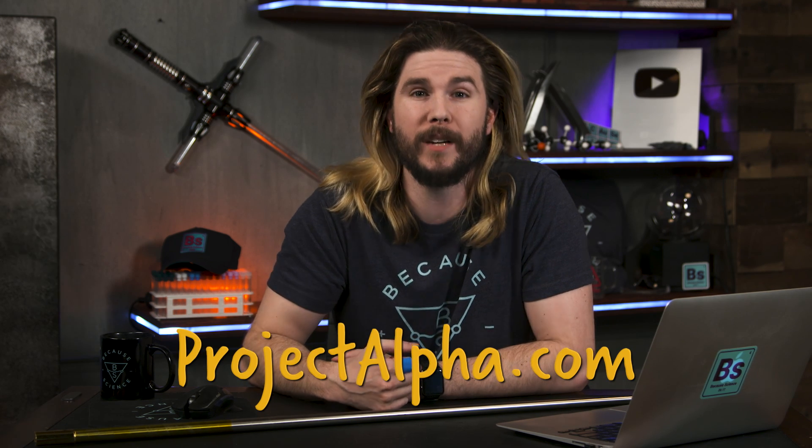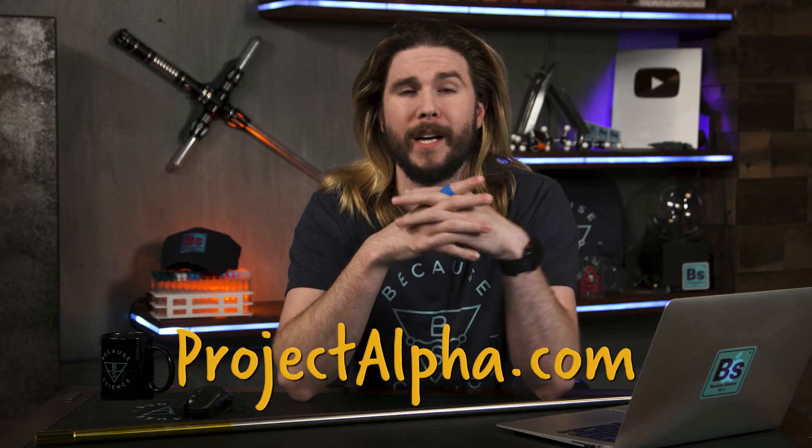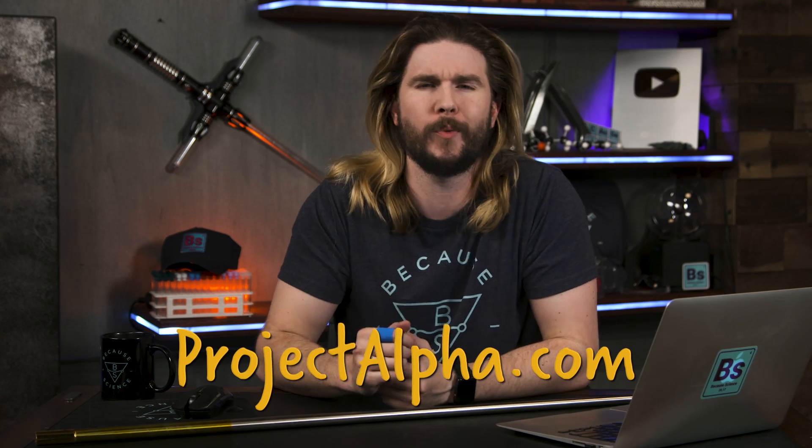If you're already subscribed to Alpha at ProjectAlpha.com, you already saw the next episode of Because Science two days earlier before anyone else, along with other premium content. But if you haven't subscribed just yet — the next episode of Because Science is about how to hear a scream in space. We're looking at arguably the most famous movie tagline in all of human history: 'In space, no one can hear you scream.' Is that always true? Is there really no place in space where someone could hear you? We figure it out, and the results may whelm you — not under or over, just whelmed.